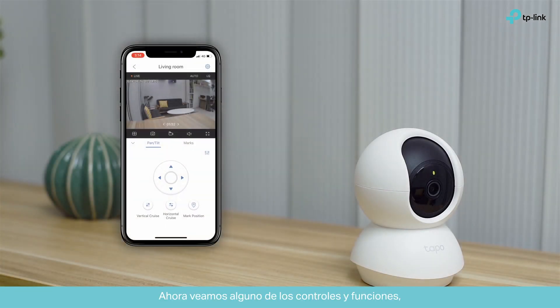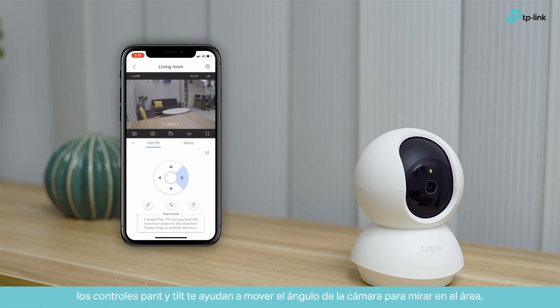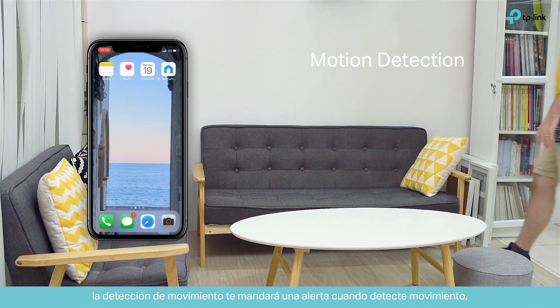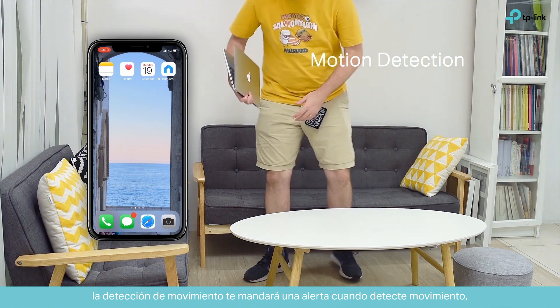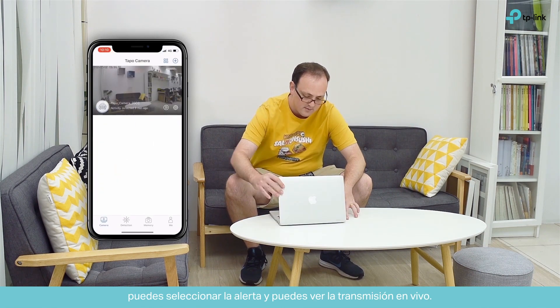Now let's look at some of the controls and functions. Pan and tilt controls let you change the angle to look through the area. Motion detection will send you a push notification when motion is detected, and you can tap into the app and see the live feed.